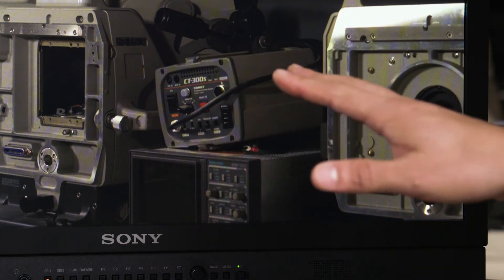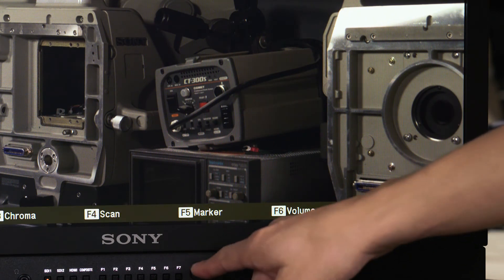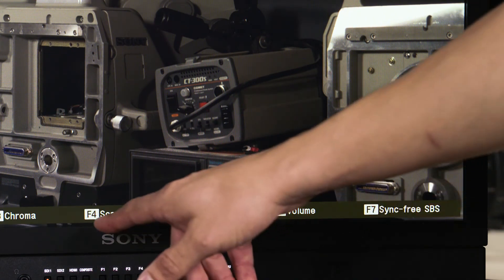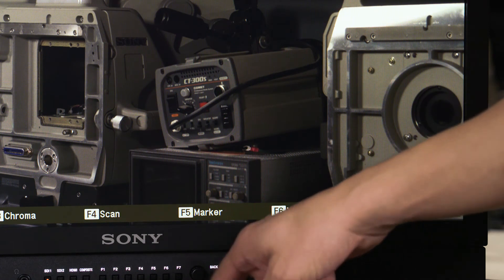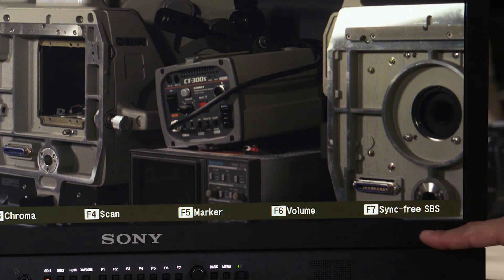If I want to make sure that what I put in my function buttons is what I thought it is, I just hold in the knob here. And this is true on a PVM, a BVM, or an LMD — when you hold this knob, you'll see what's assigned to your user functions. So we've got sync-free side-by-side right on function button 7.